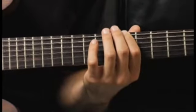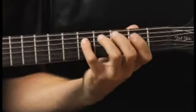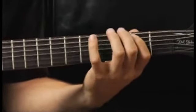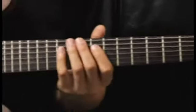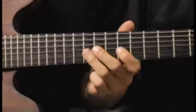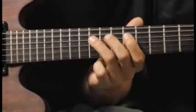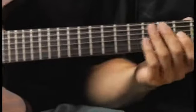Moving back to the second fret of the fifth string. Up to the ninth fret of the fourth string. And finally back to the fourth fret of the third string.